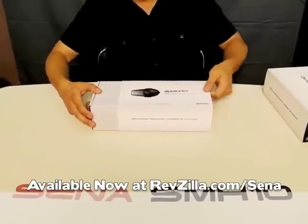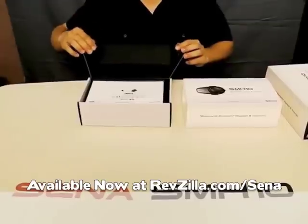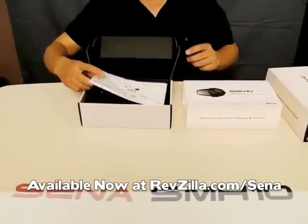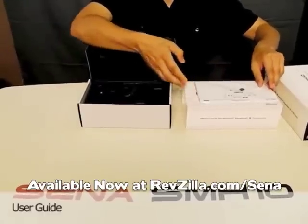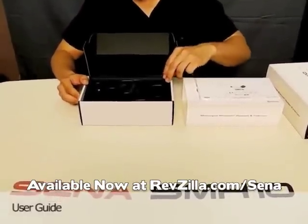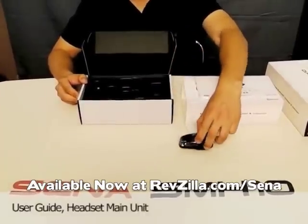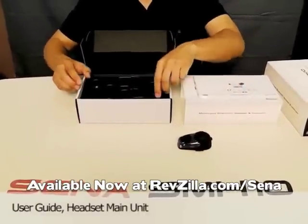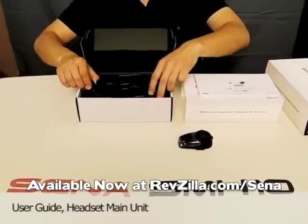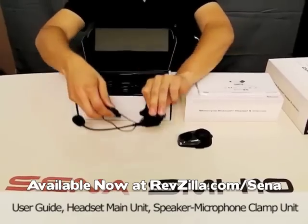We'll open the packaging up and see all the contents. At the very top we have a user guide, and immediately we see two main components. We have the module itself — this is the heart of SMH-10 — and we have the clamp. This is of two speakers and one microphone.